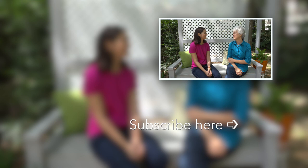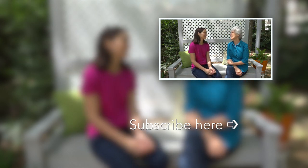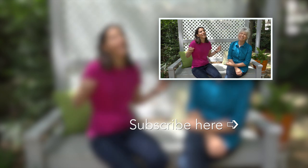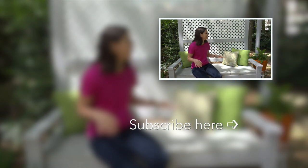Mom, how are your eyes? They're doing very good. Can you see clearly now? I can see clearly now — the fog is gone. Hey, go back, we're not done!